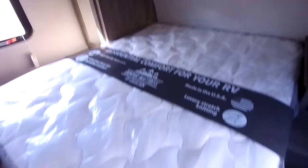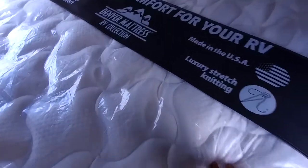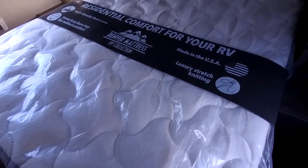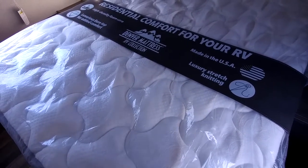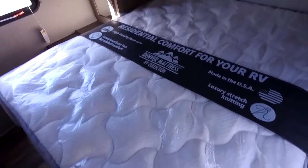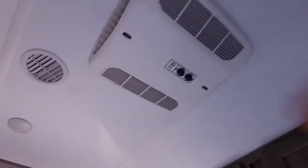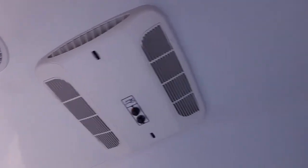Coming up to the main bedroom, a really great thing about the Vibes is that they come standard with upgraded mattresses. This mattress retails for about $800 — it's a Denver mattress. RV mattresses are not traditionally super comfortable, but with the Vibe they recognize customer demand, so whenever you're spending over $20,000 on an RV, you don't want to have to go out and buy a mattress. This one is very comfortable compared to others. Here we have the secondary AC — if you like to sleep cold like I do, this is right above the bed and it'll drop all the cold air right here.